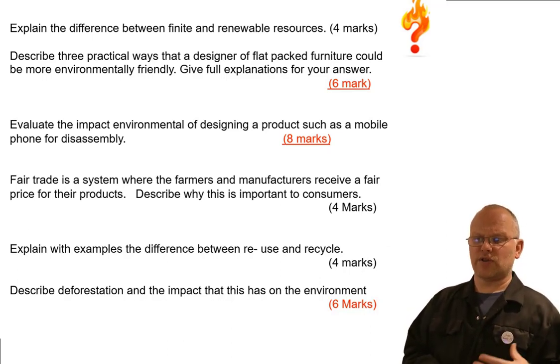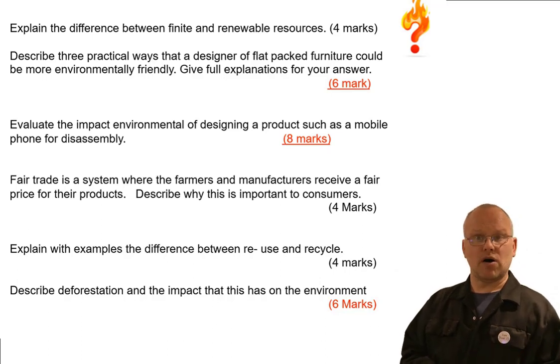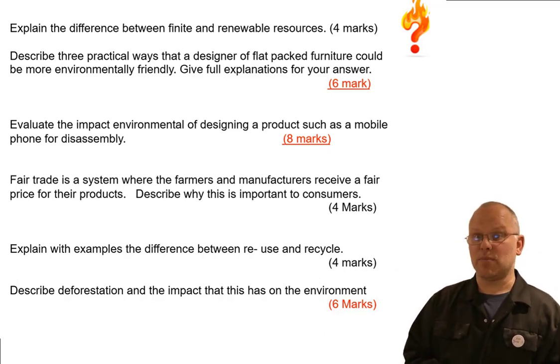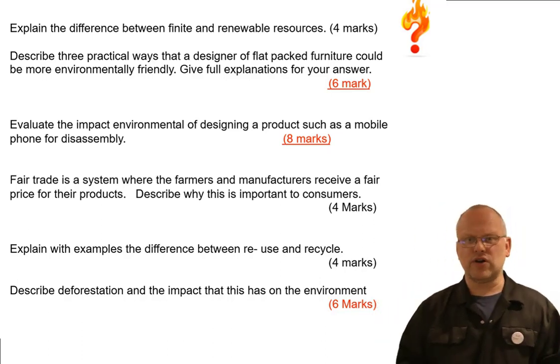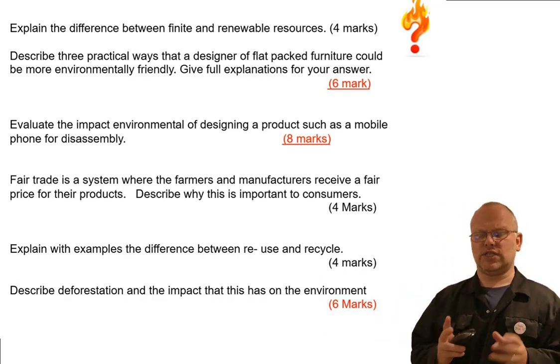Now here are the exam questions. I'm going to focus on three questions with the marks available: a six-mark question, an eight-mark question, and a six-mark question. These have come from exam papers and are really important to get right.